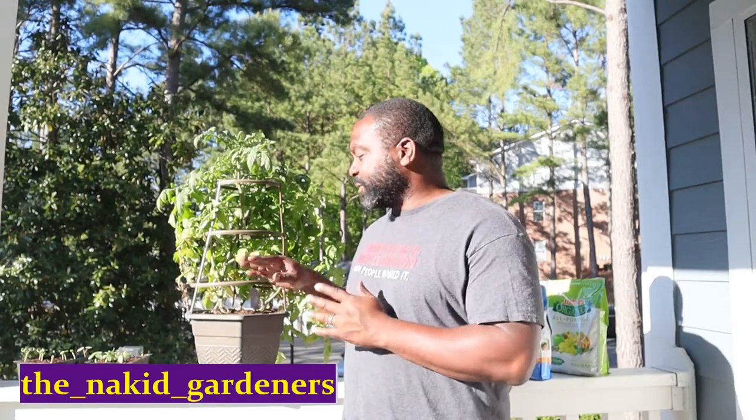What's going on YouTube gardeners, it's your boy Sydney from the Naked Gardener channel. In this video we're going to show you how to do apartment tomato gardening for beginners, and we're going to start right now.